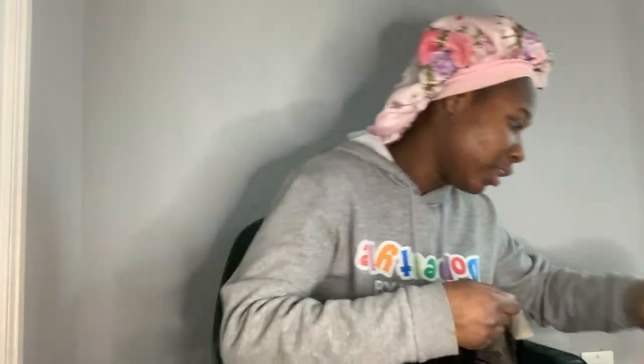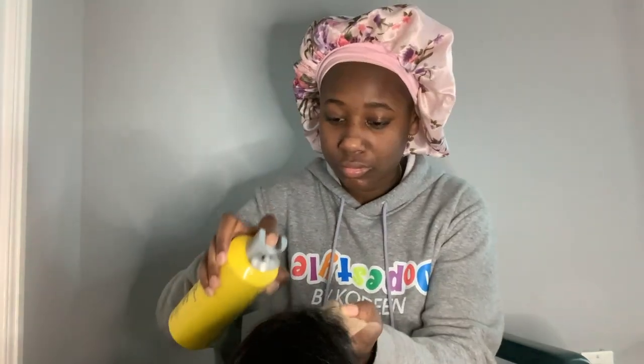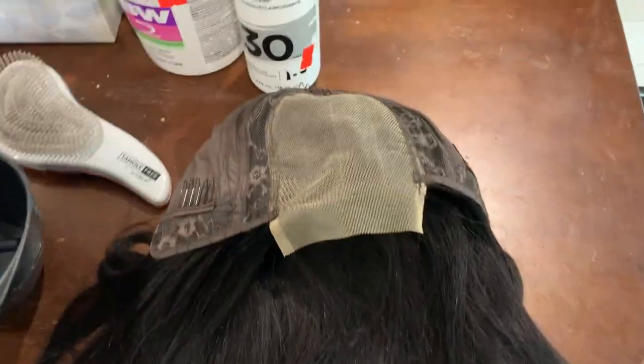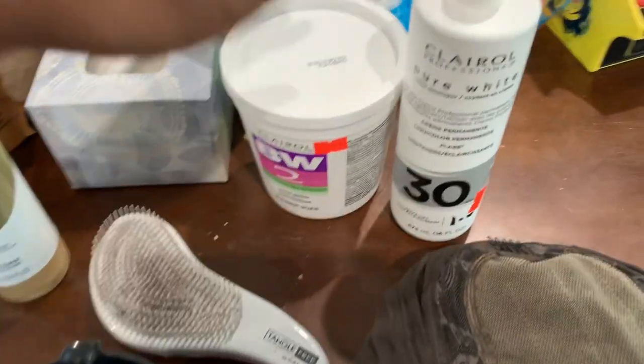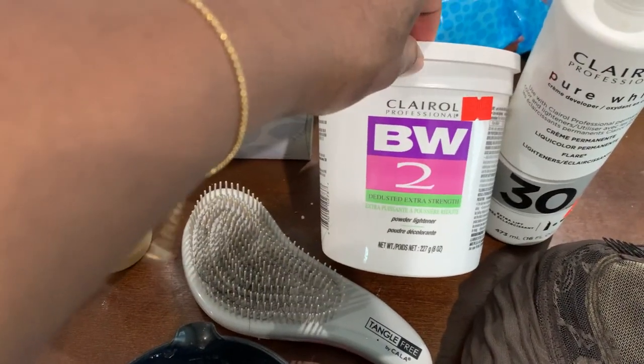First, you want to make sure none of the hair gets into the bleach. Spray it and comb it back with whatever spray you've got — I'm going to use the Gucci spray on the front so I don't get any bleach on it. I'm using the Square Wall 30 developer and this bleach powder.